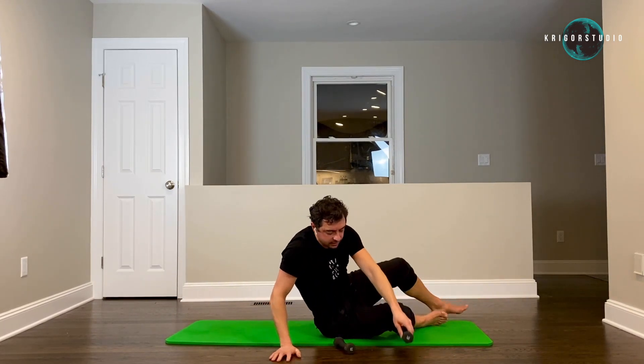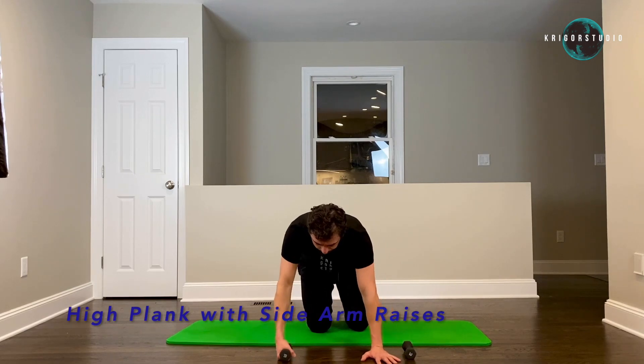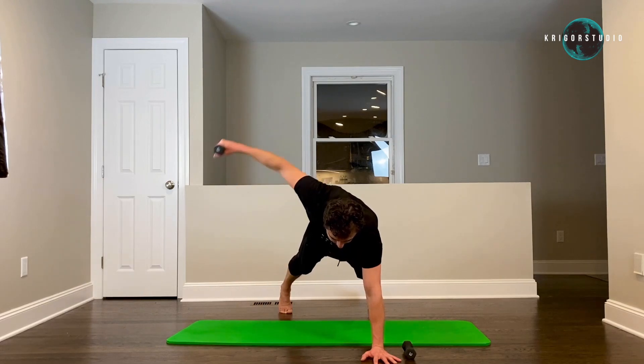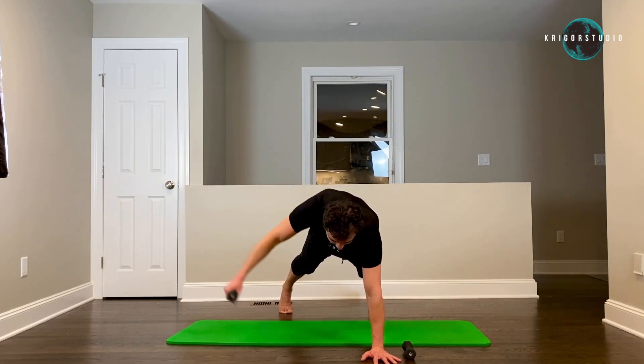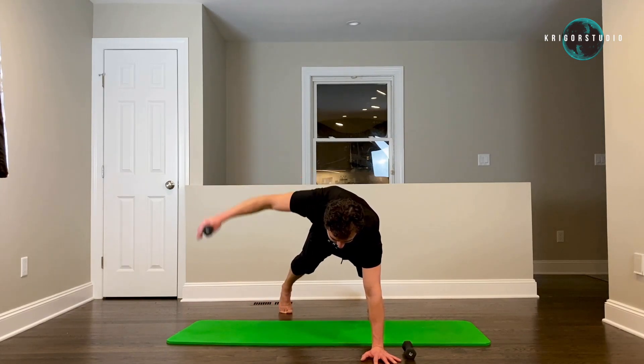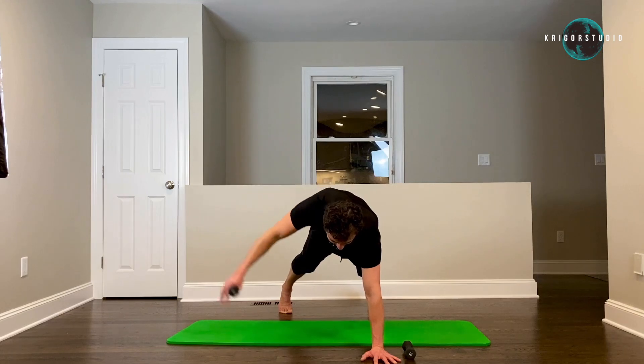Now high plank again — one arm is going to have your weight and we're going to lift our arm up parallel to the floor ten times. One, two, three, four — pull your belly button to your spine. Six, seven, eight, nine, ten.